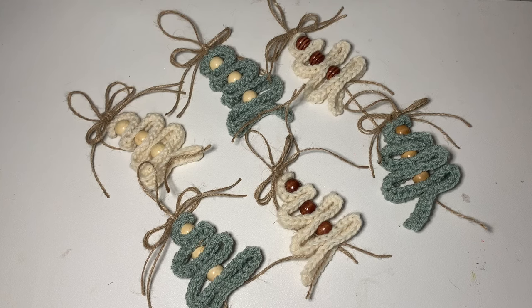Hi CCC family! It's Dawn Marie with Custom Comfy Crochet and today I'm going to teach you how to make these cute little Christmas tree ornaments. They are extremely rustic, very easy to make. This is definitely beginner friendly and they work up really quick, so these are lots of fun.